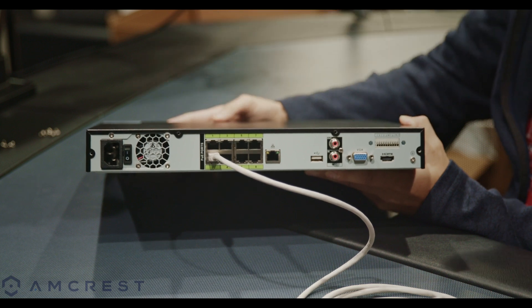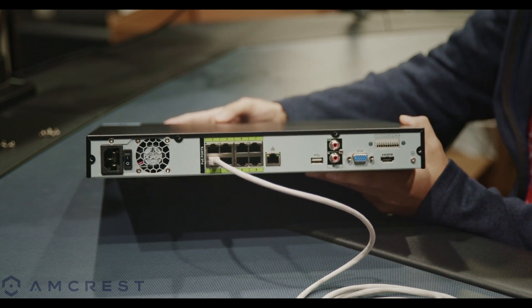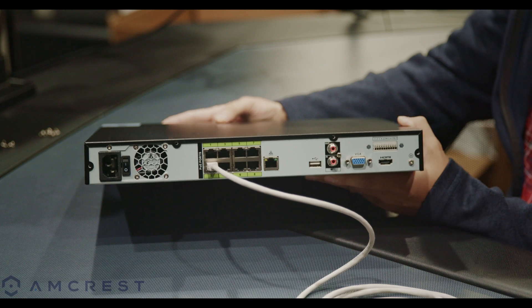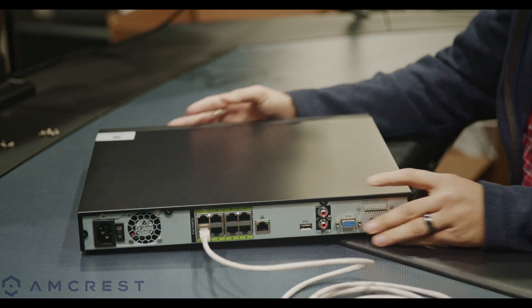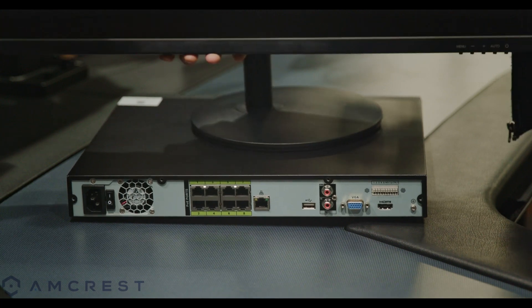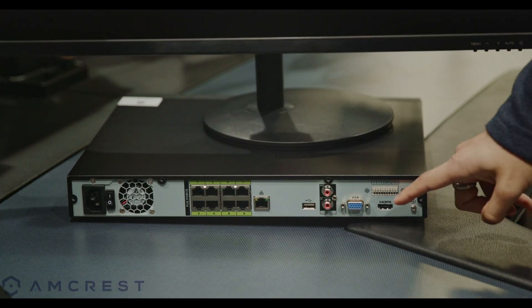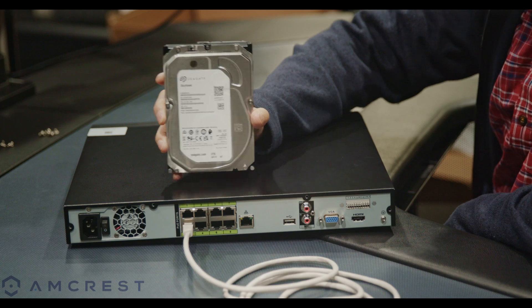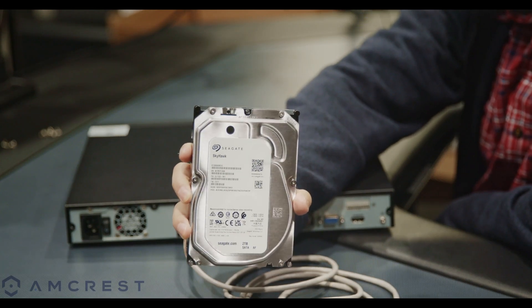Most of our NVRs have integrated PoE switches built-in, however not all of them do. If your NVR does not have these integrated ports, an external PoE switch can be used to provide power and data from the network. We also have a 1080p monitor which can be connected to the back of your NVR using the provided HDMI or VGA connections. If you are using the NVR for local storage, a hard drive will need to be installed prior to setting up. Unless your NVR already comes with a hard drive pre-installed it will need to be purchased separately. Amcrest NVRs are compatible with most Western Digital or Seagate branded hard drives; a detailed list of compatible hard drives can be found on our knowledge base linked in the description below.